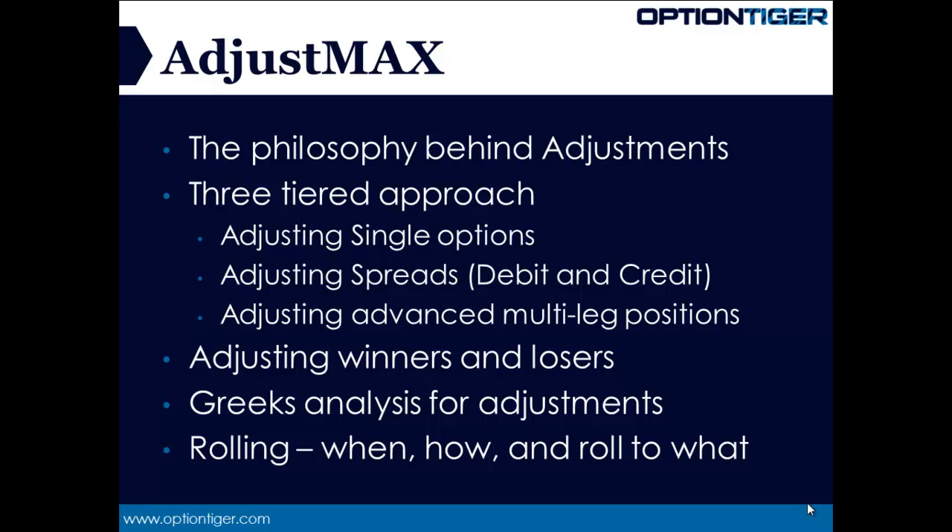The second step is learning how to adjust spreads. And finally, we master the art of adjusting multi-leg positions — iron condors, calendars, butterflies, things like that. This three-tiered approach is very important because one leads to the other. If you master the art of adjusting single options, then adjusting spreads becomes easier. And if you master the art of adjusting spreads, then adjusting the advanced positions also becomes much easier. That's the philosophy we are going to apply in this course.